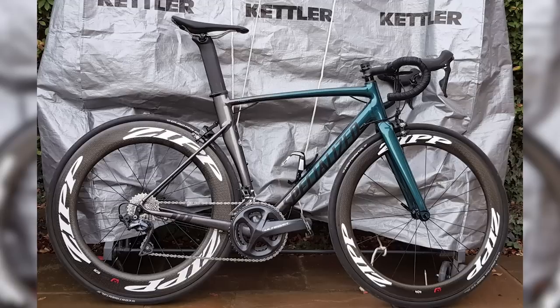Next we've got Charlie from London. That's a Specialized Allez Sagan Edition, Zipp 808 and 404, Ultegra R8000. That's a nice-looking bike, but the background just doesn't make the cut. Is that a table tennis table folded up? That background just lets it down. Also, your tire logos need to match up with your valves. It's the little details. It's a nice bike though, Charlie — nice submission.